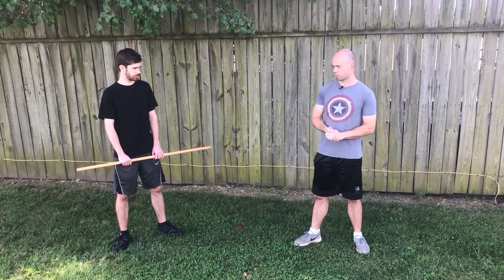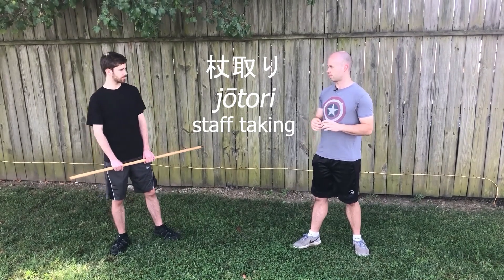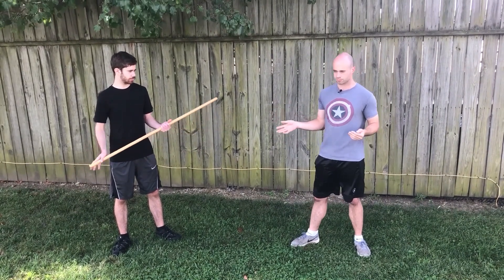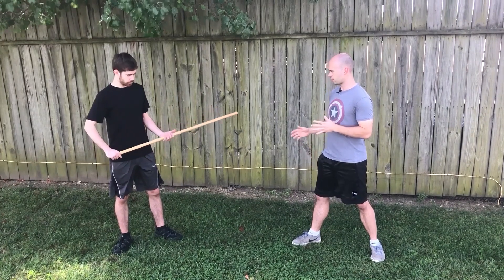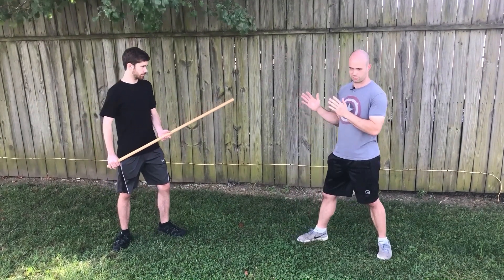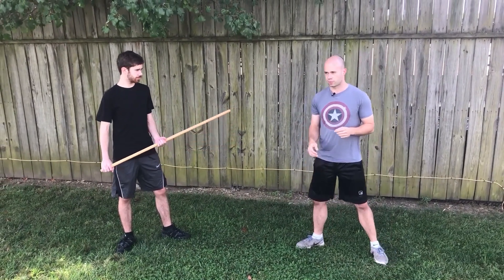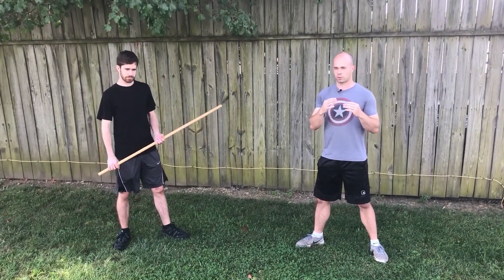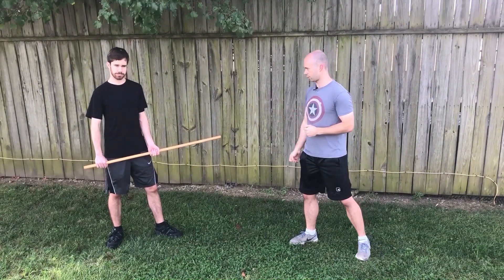What we're looking at today is called Jotori. What it means is taking the jo, which is this short staff — it's about four feet — and it's supposed to be related to bayonet fighting, so Jukendo. The basic idea is: I don't have a staff and the attacker has a staff. How do I actually take it from him? In this video I'm going to start out demonstrating the techniques and then gradually ramp up the difficulty and how much resistance my attacker gives me.